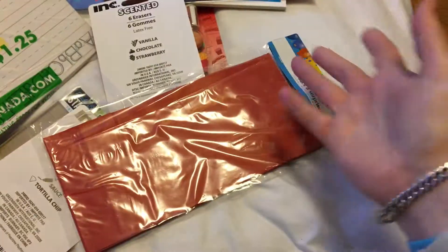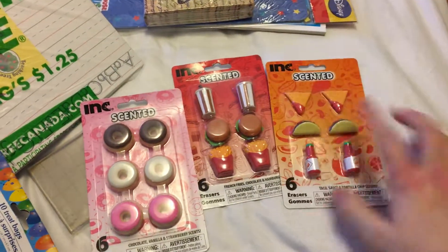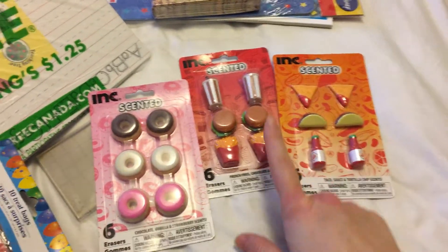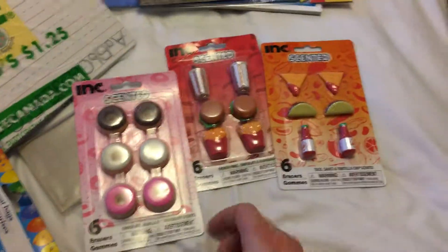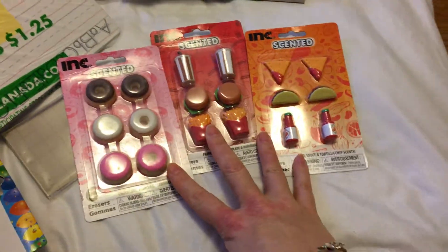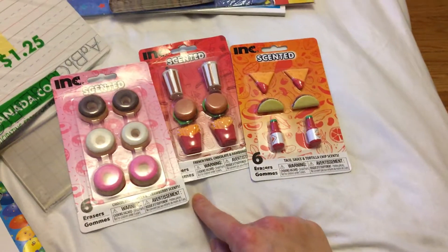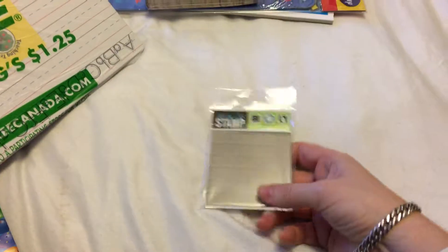Then we picked up three of these scented erasers — you've got tacos, pizza, or nachos hot sauce; burgers and fries; and doughnuts. I picked these up for my daughter because she loves these kinds of things and likes to play with food. They're also a good gift idea.